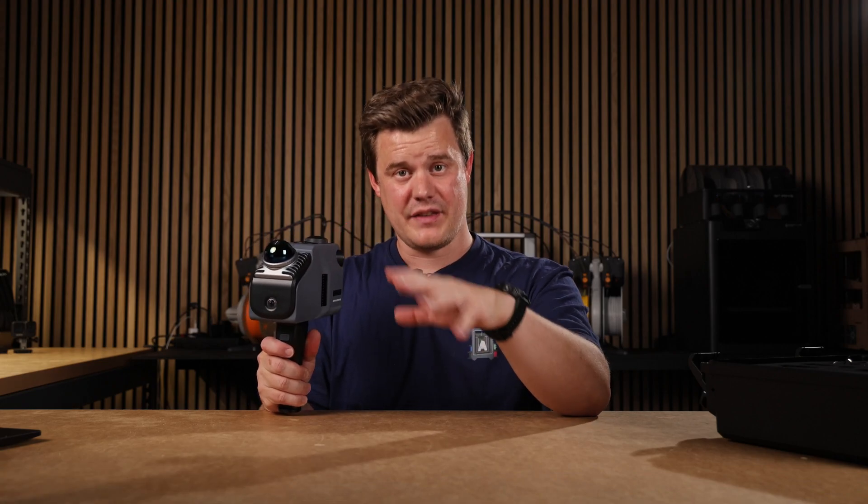This is the 3D Maker Pro Eagle Max LiDAR 3D Scanner. It shoots lasers all around it and it's designed to scan really big things like buildings, rooms, infrastructure, bridges — all while on the go. It has a built-in battery, built-in screen, and you can even put this on a drone.